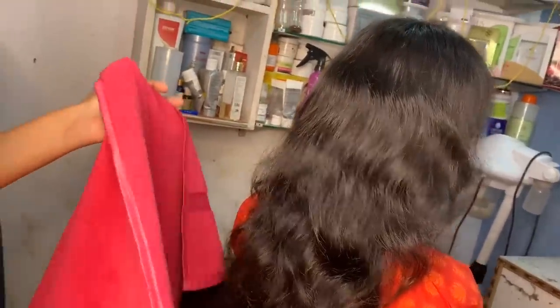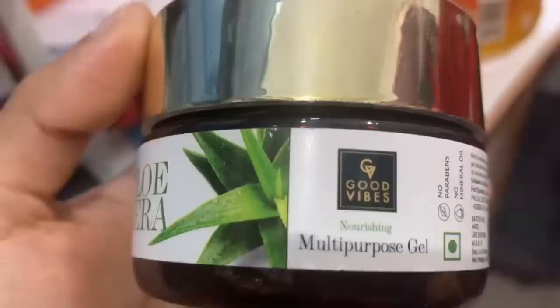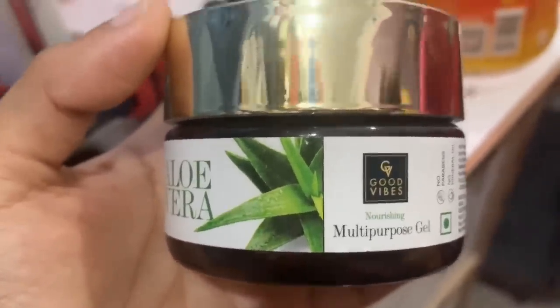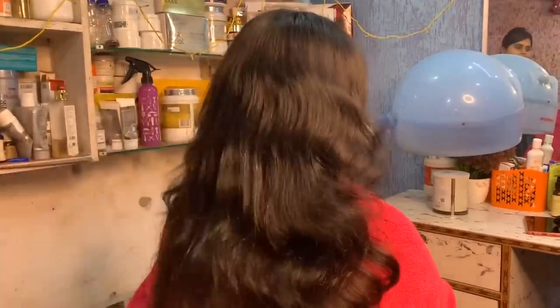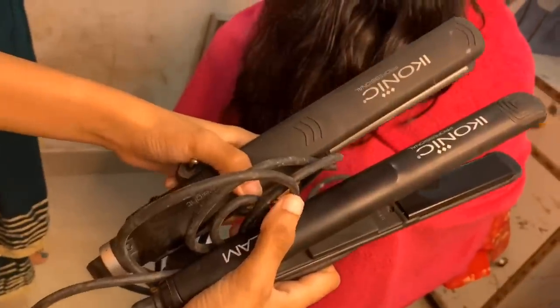Next, you have to use a clean, dry towel — not a wet one — and keep it on the client so they don't get heat on their body. Next, you can use serum or aloe vera gel. Today I will tell you about aloe vera gel, which works as a heat protector and helps keep the hair straight, so you should try these tips.